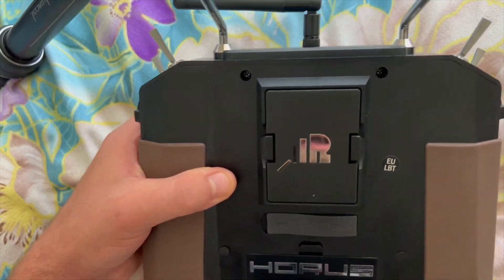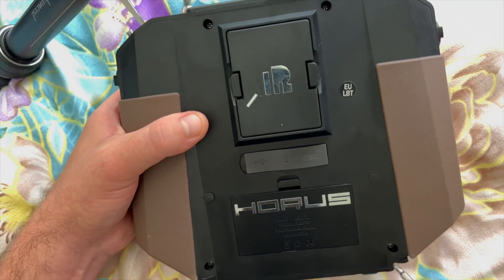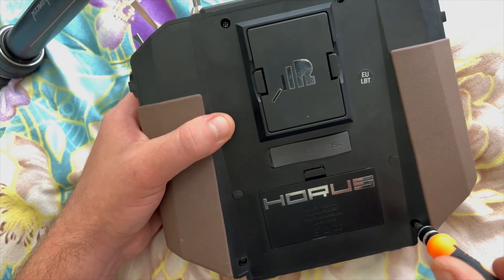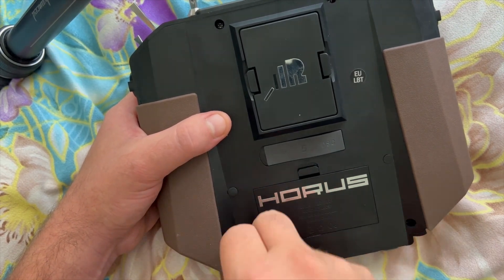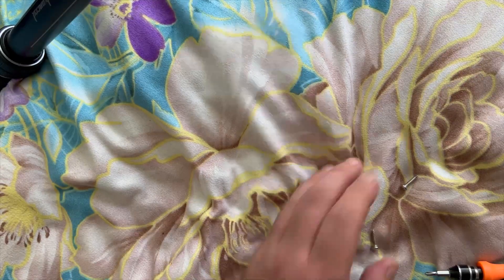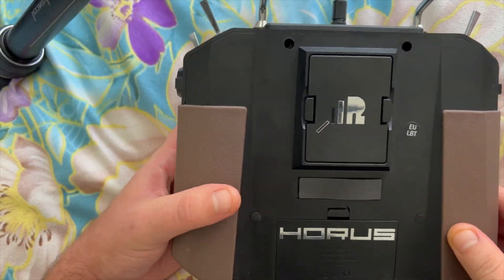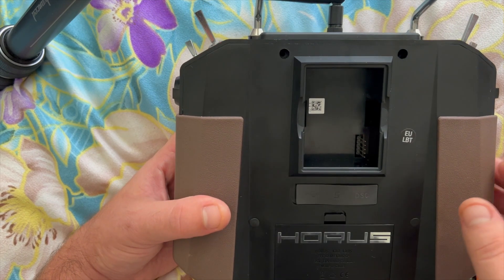Just be careful and don't put too much pressure on it. I'm just going to do it on the bed and that should be perfectly fine. Now let me remove the four screws. Okay, all four screws are removed.